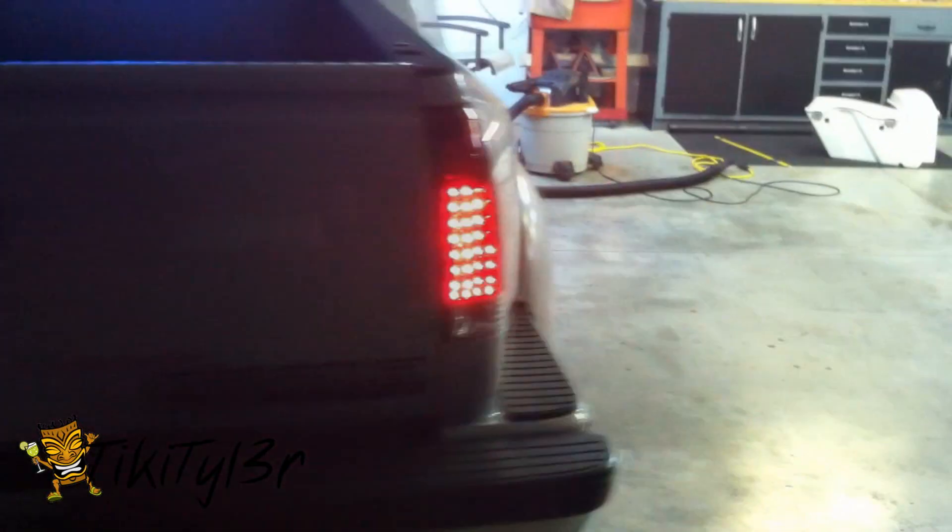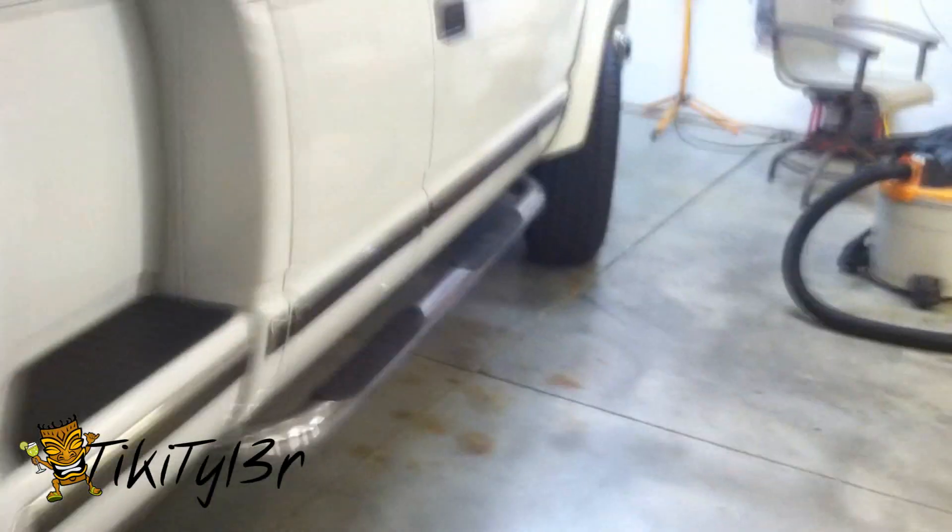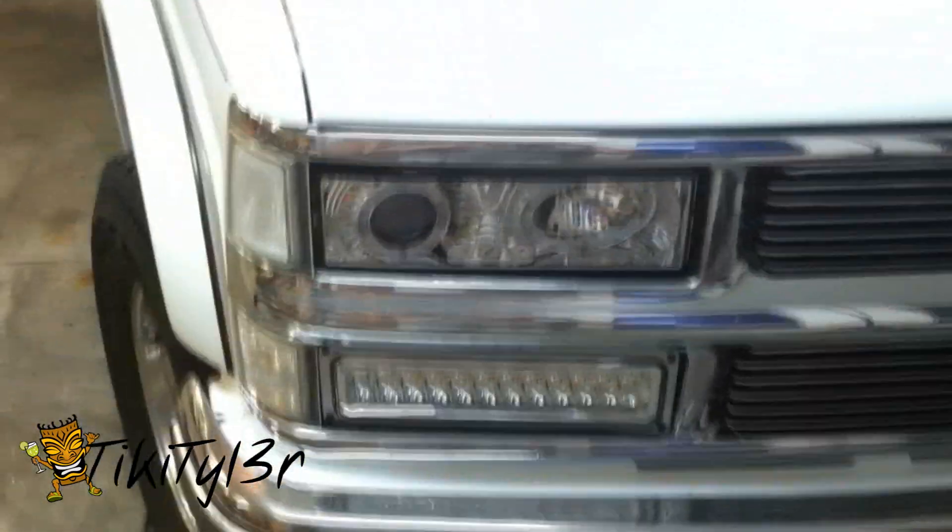I had some questions come up from people about my LEDs. It seems as though there's quite a few more people out there adding LEDs to their older trucks, which is a good thing. I definitely approve of that — I'm pro-LED all the way. I had a few questions come in about both my taillights and my front turn signals, all of which are LED — 100% exterior LED lighting.